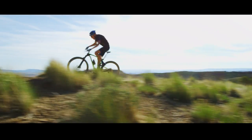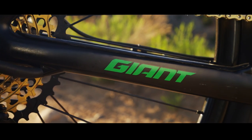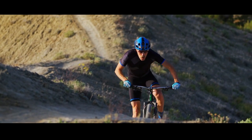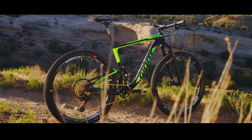This new bike features the latest generation of Maestro suspension with the new trunnion mount shock. The rear end is a full one inch shorter than the previous generation Anthem 29er. On the new Anthem we went with 90 millimeters of travel. This bike with better geometry is more capable in every way — the result is a much more nimble race bike.